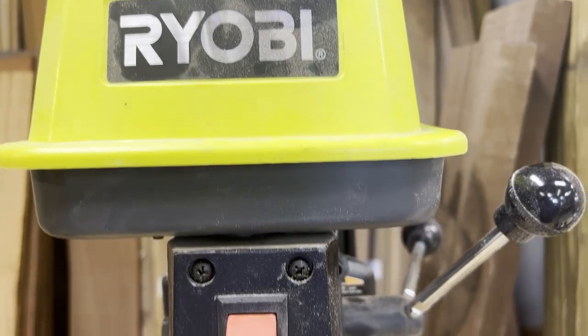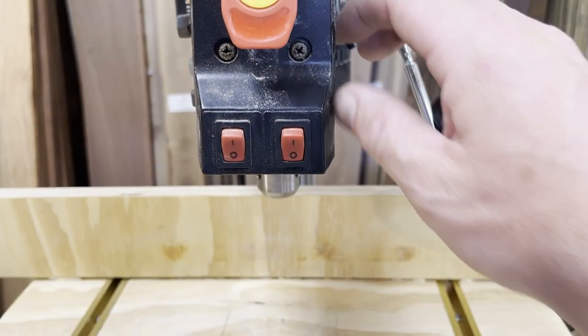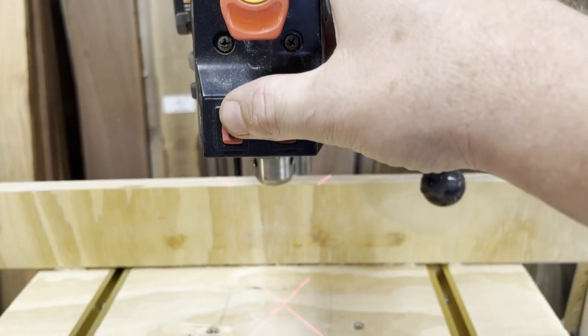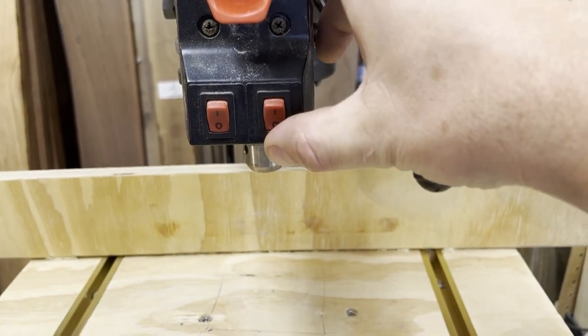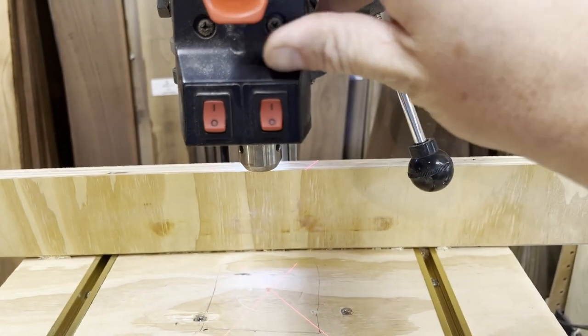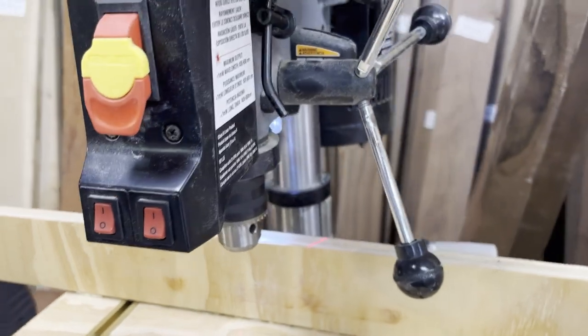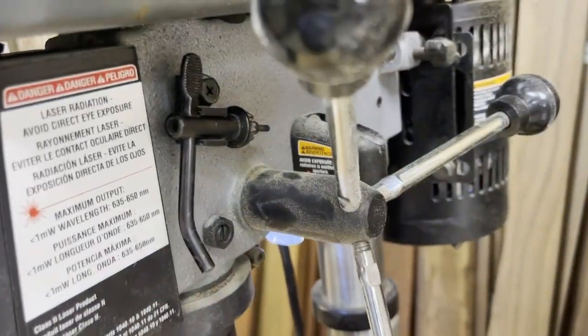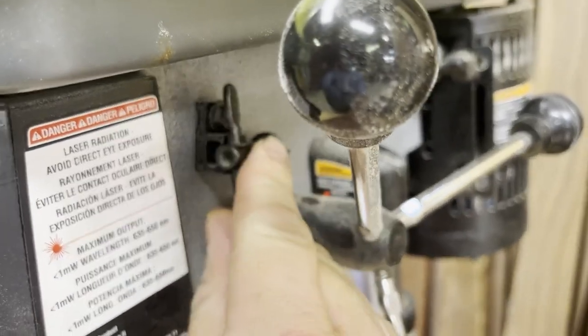The Ryobi Drill Press. This piece of equipment comes in at just under $180. This drill press has some nice features including a laser-guided target as well as a light for seeing things better. You can also place them both on. On the press you can see there is a side-mounted chuck for easy access.